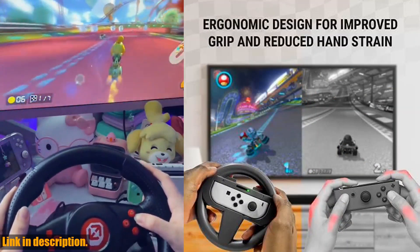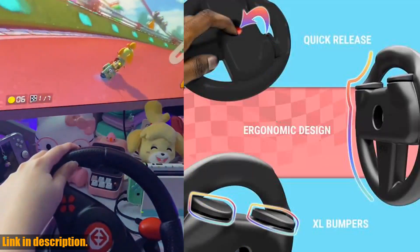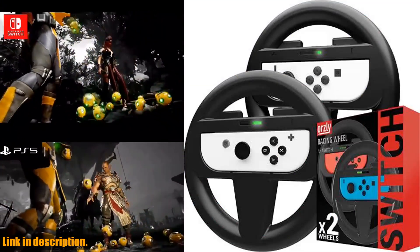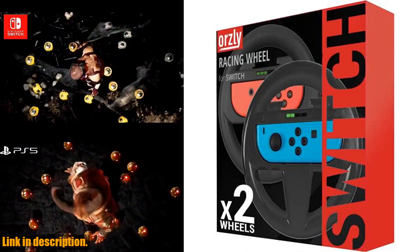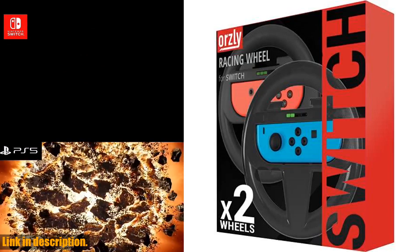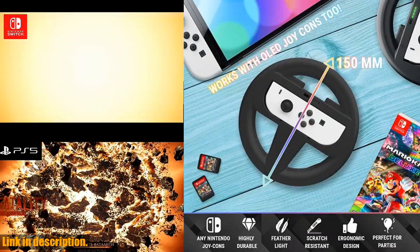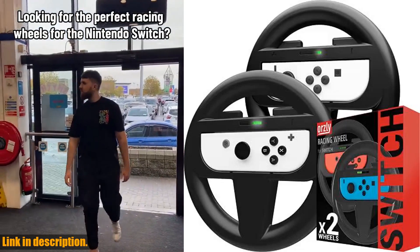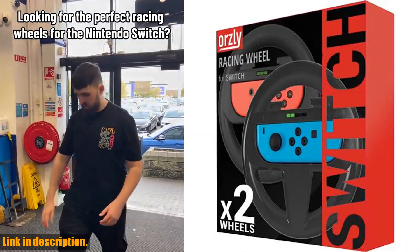The sleek black design looks great with any Joy-Con color, whether it's gray, red, or blue. These wheels are super easy to use — simply slide your Joy-Con controller into the central panel of the steering wheel attachment and you'll have a fully compatible racing wheel for all steering wheel compatible games on the Nintendo Switch. But remember, Joy-Con controllers are not included in this pack — this is just for the steering wheels themselves.